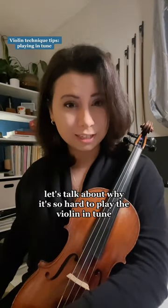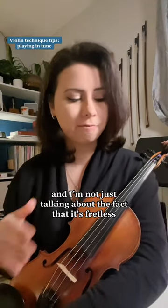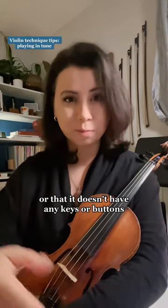Let's talk about why it's so hard to play the violin in tune. And I'm not just talking about the fact that it's fretless or that it doesn't have any keys or buttons.